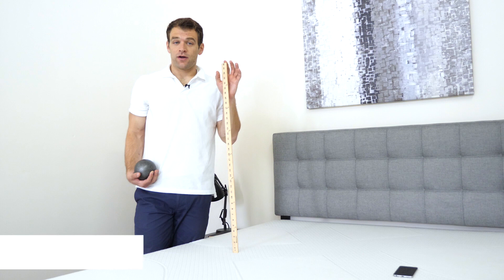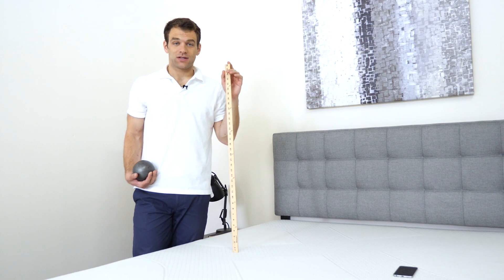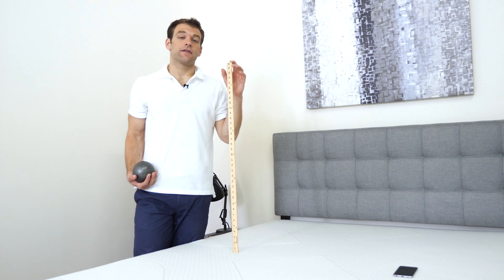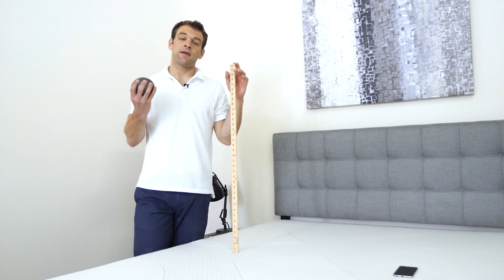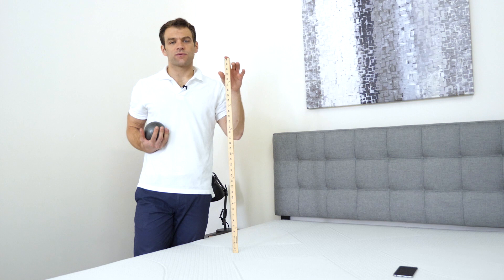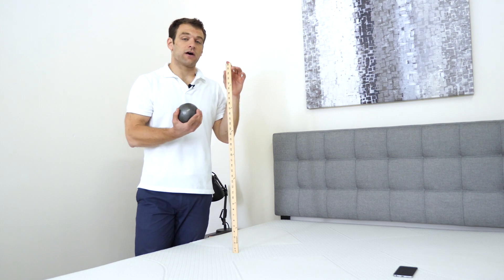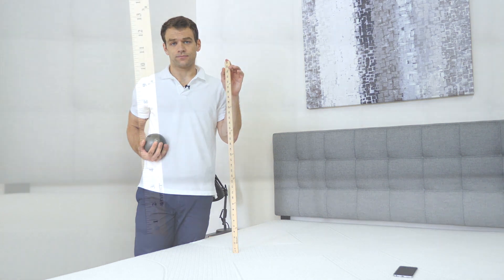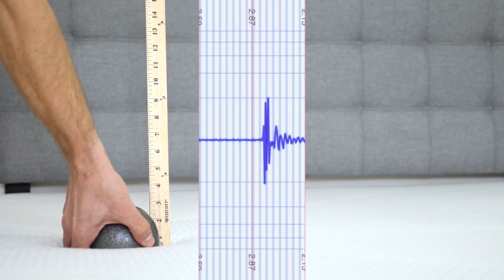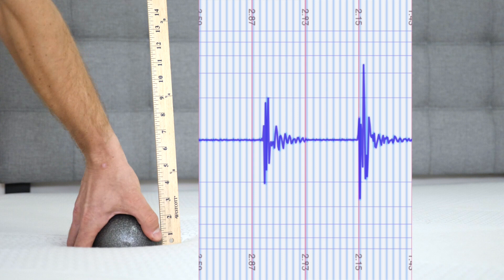If you're going to share your bed with a partner, the ability of the mattress to isolate motion can be incredibly important. To test this, we set up a seismometer on one side of the mattress where someone might be laying. On the other side, I'm going to drop this 10-pound steel ball from heights of 4, 8, and 12 inches to simulate someone tossing and turning in the middle of the night or getting into and out of bed, and we'll see how much disturbance is felt on the other side. First the drop from 4 inches, now from 8 inches, and finally from 12 inches.